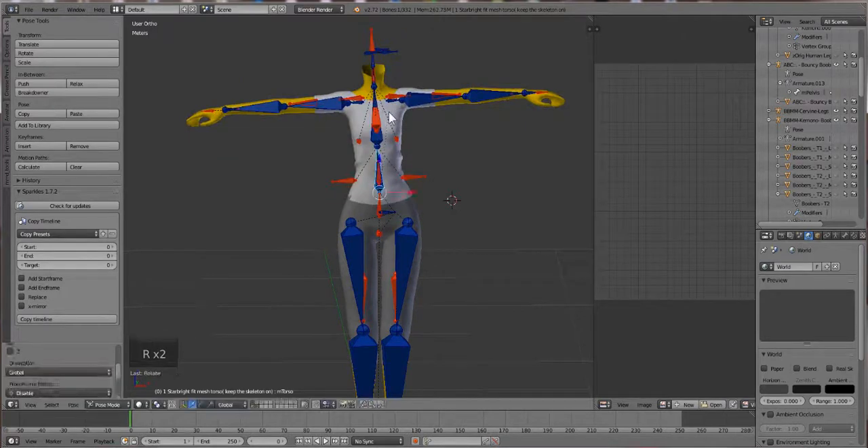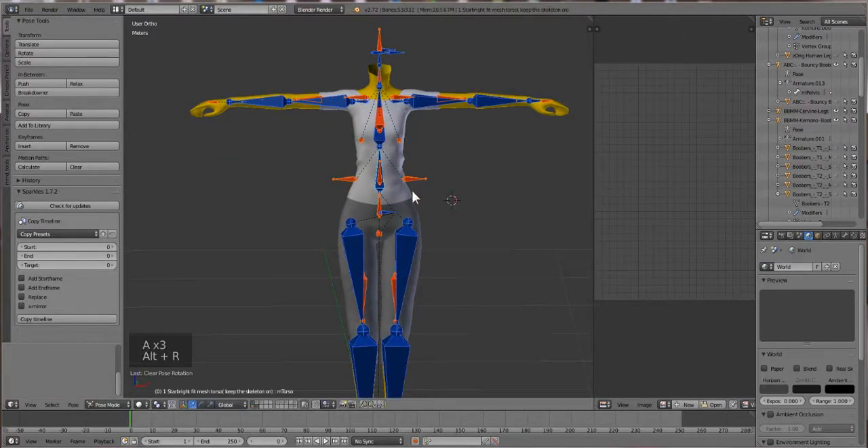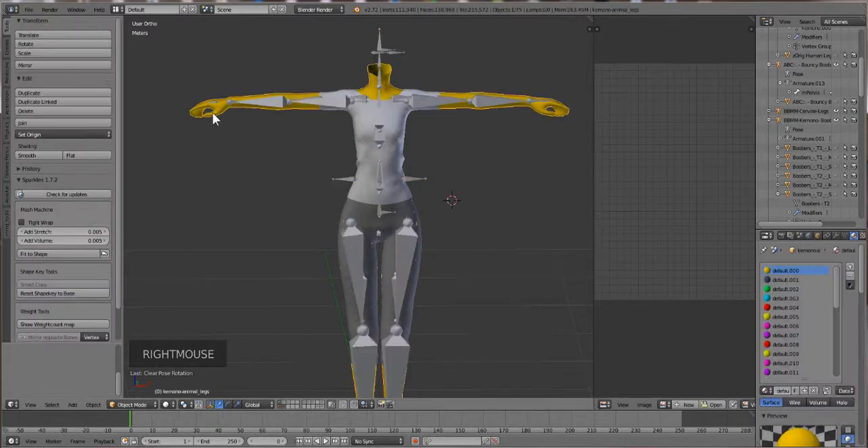That's terrible. So what we're going to do is transfer weights from the body to the t-shirt. How you do that is you click on the body - always the body first, or the template first - then your garment. That's how the order works and you have to follow that order.